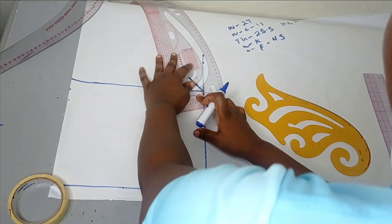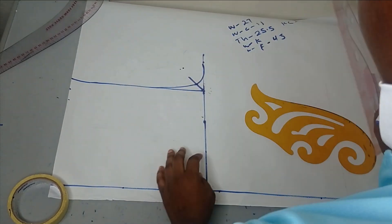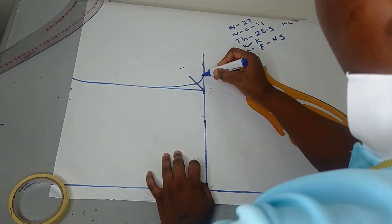I think this is giving me something better. I'm just going to make do with what I have here. You should please get a good curve ruler.